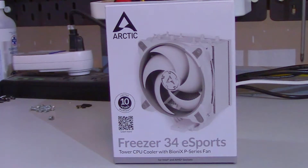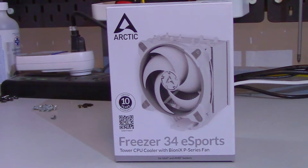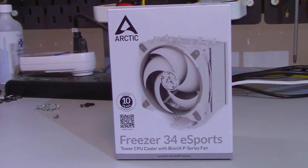Arctic's Freezer 34 eSports CPU Cooler. Yes, that is a weird name, but can it live up to its name of Freezer? Let's find out.